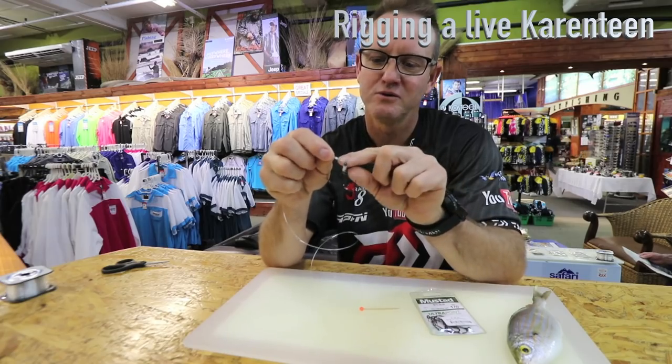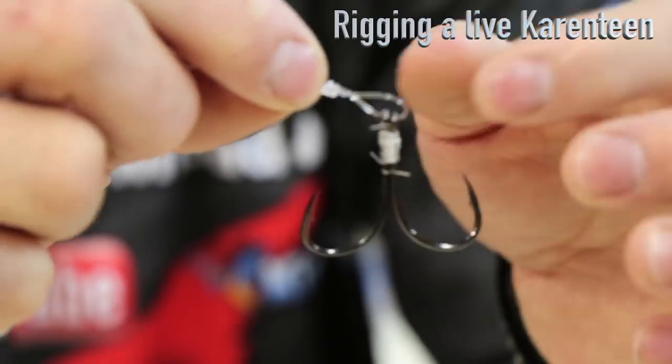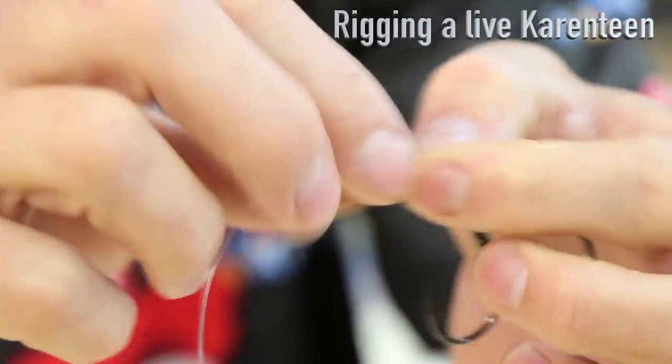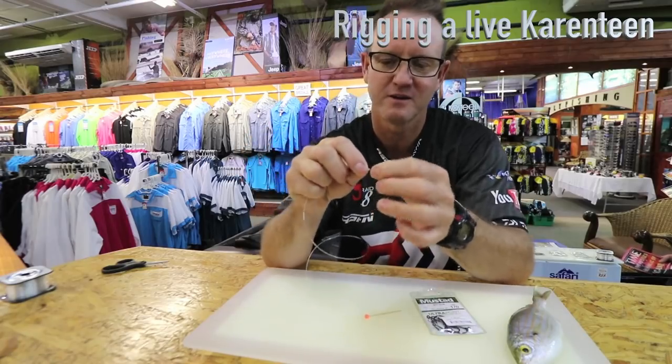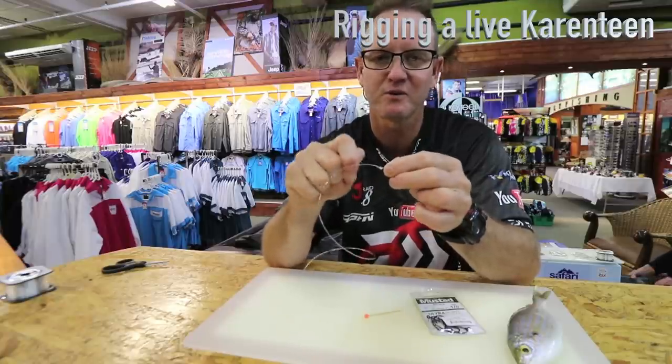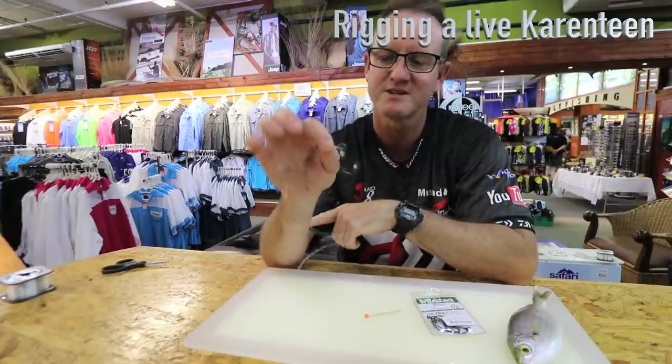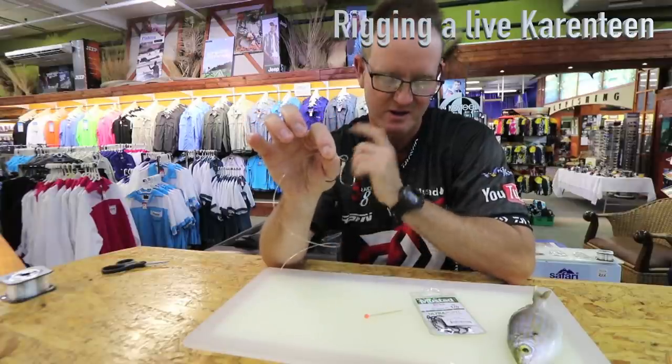We do not pull the knot all the way down. How we do that is we tie a figure of 8 and we actually put a pen inside there and we pull the knot with a pair of pliers as tight as we can, and the knot would basically bite in like that.